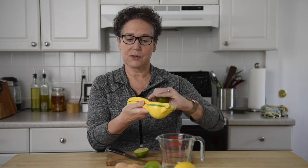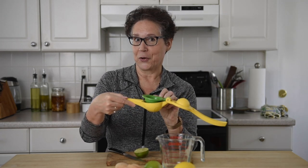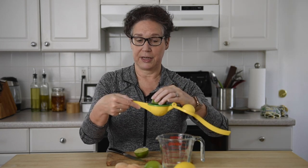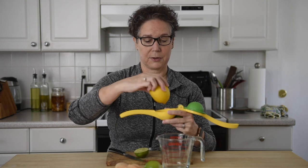This squeezer actually does lemons and limes and as you can see it's nicely color-coded. The lime goes in here and the lemon goes in the bigger receptacle, which is here.